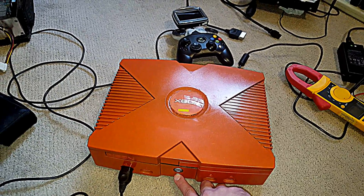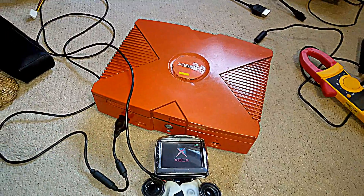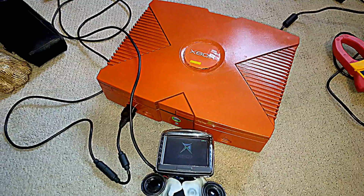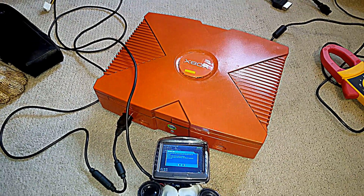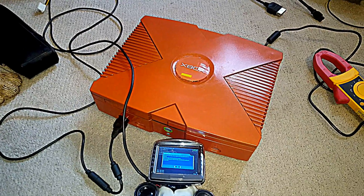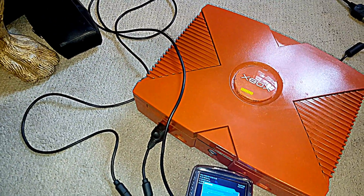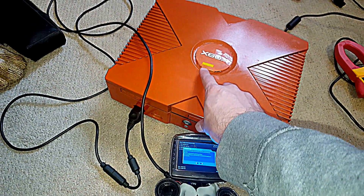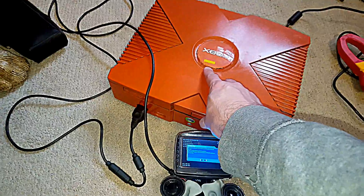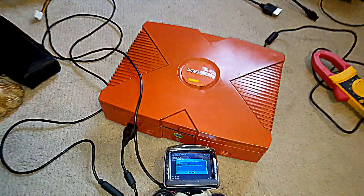So now we can go ahead and turn it on, and we can see on our controller that it works. As the battery dies, this does not show you zero volts —